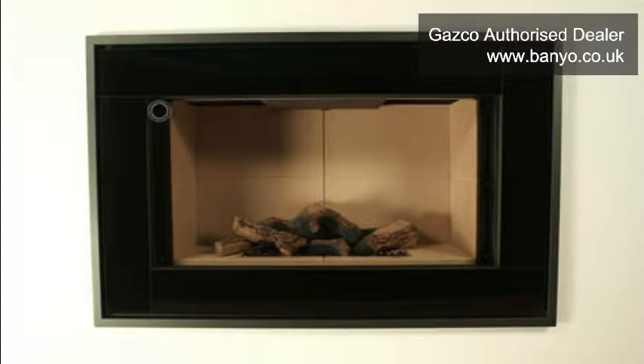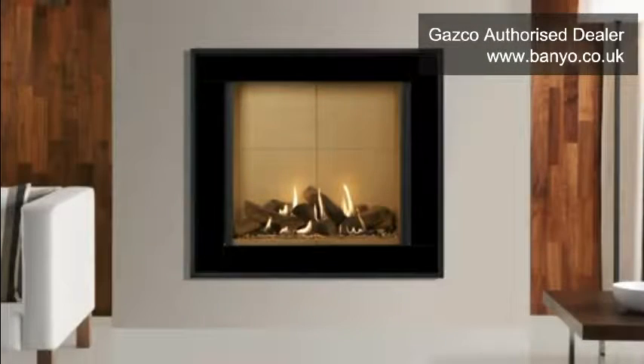The Riva 2 1050 fire has nine screws. Three are located at the bottom and there are three screws to either side of the glass. The Riva 2800 fire has ten screws. Two are located at the bottom and there are four screws to either side of the glass.